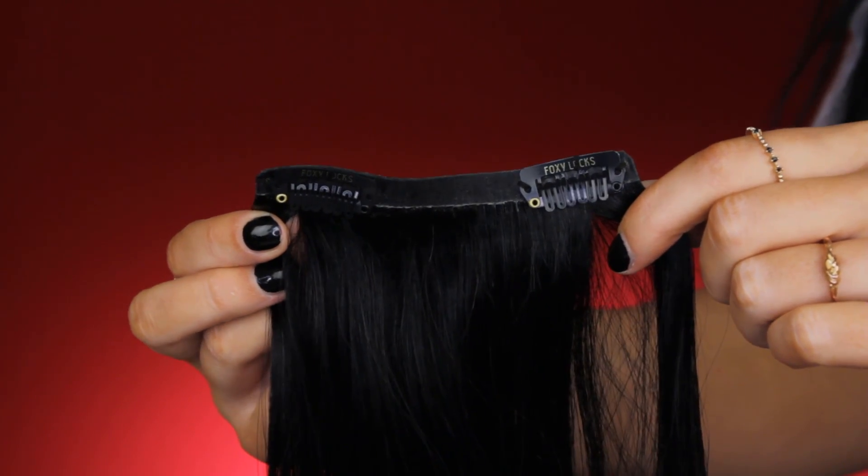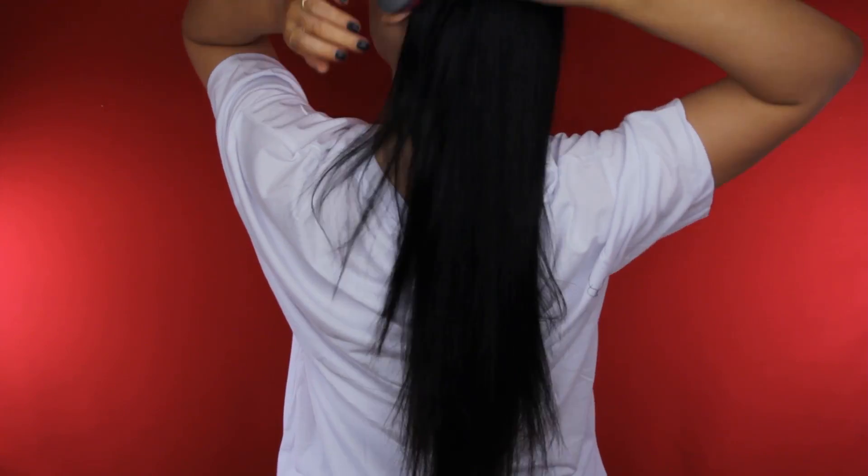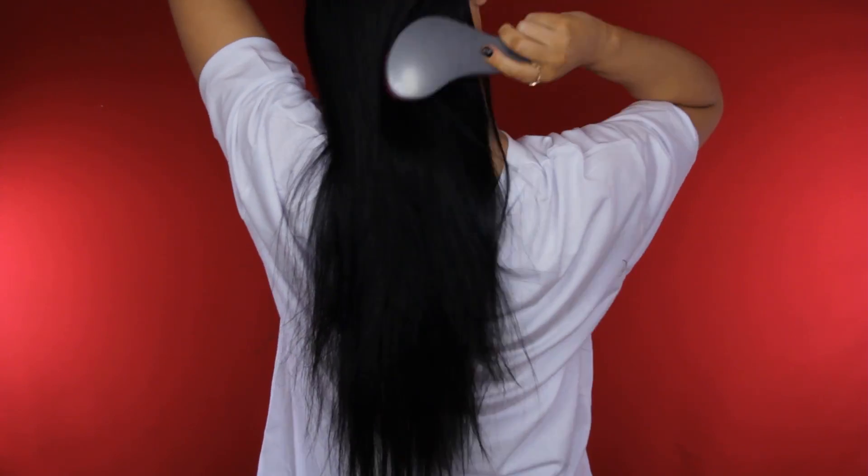I will put in the description how much you get from the four clips so you can see how much you will get. The first thing I do is brush my hair. I do have to say I'm not a professional and I don't wear extensions really often, so in this video you can clearly see that I'm doing maybe some things wrong, but I will tell you what I'm doing wrong so we can both learn from it.